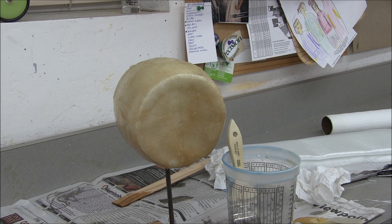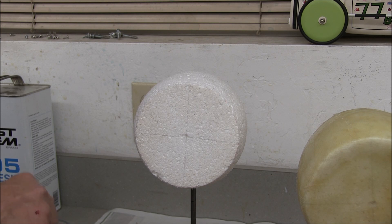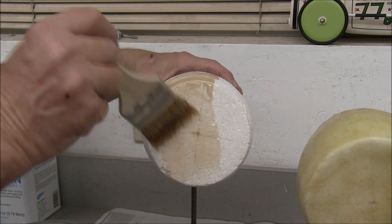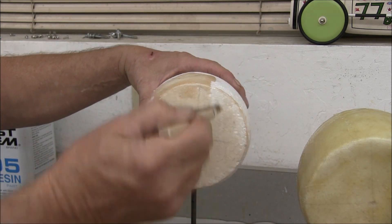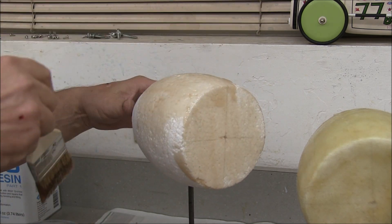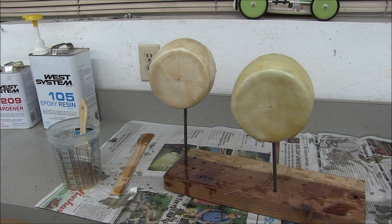It takes 24 hours to dry to where you can sand it. I'll probably put at least one more layer of glass and a couple more layers of resin — I'm trying to build it up so I can get a good sandable surface, just to accept paint. Both headlight buckets are covered in their first coat and all I can do now is wait till tomorrow night, then I'll give them a sanding and add some more resin and glass.